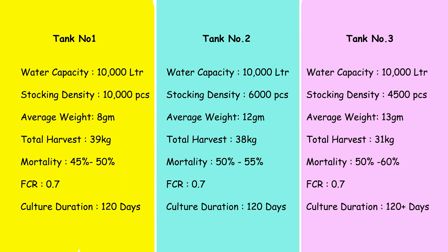In tank number three, also a 10,000-liter tank, I kept 4,500 pieces of Vannamei shrimp. At the time of harvesting, the average body weight was 13 grams, total harvest was roughly 31 kg, mortality was between 50 to 60 percent, FCR was 0.7, and the culture duration was more than 128 days, as this tank was harvested a bit late.